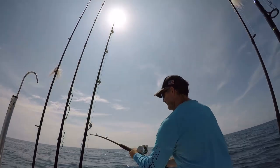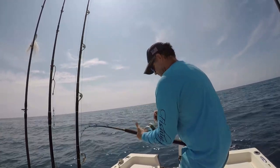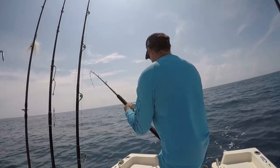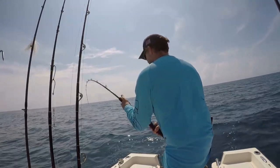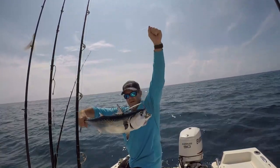We got the hookup! Bonita on the slow pitch jig. This method of jigging seems to entice the fish more so than high speed vertical jigging.